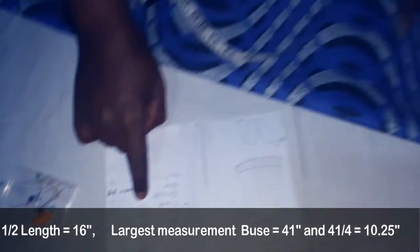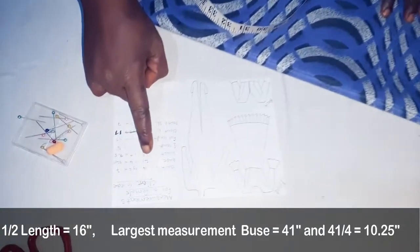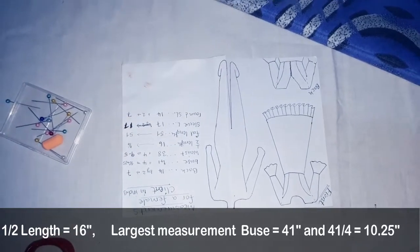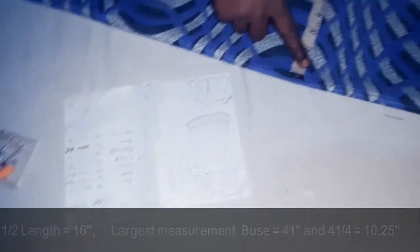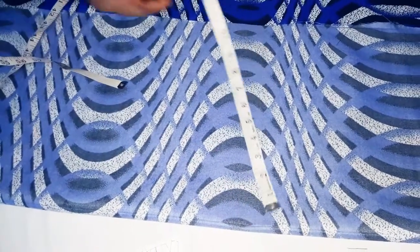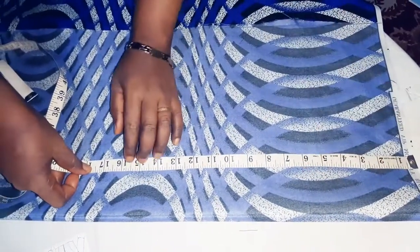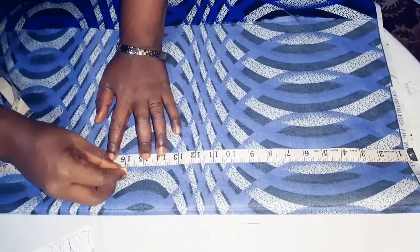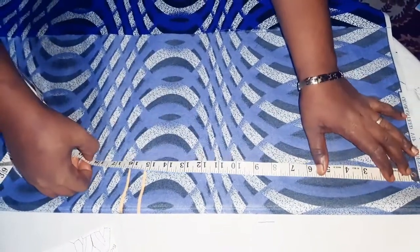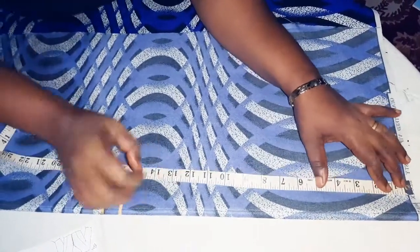We'll look at the biggest portion on our measurements which is 41, and 41 divided by 4 gives us 10.25. On our fabric we'll fold it to 10.25 — here is just enough. From the self edge downwards we measure our 16 inches, add 1 centimeter for sewing allowance. From there is the center of our fabric, which will give us the center of our dress.